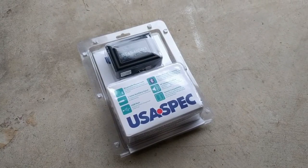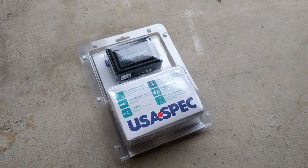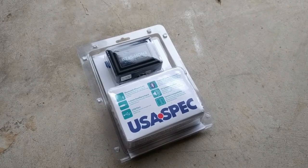I'm installing the USA spec BT45 HON3 in my 2008 Ridgeline. I thought I would document the process and hopefully it helps some people out.